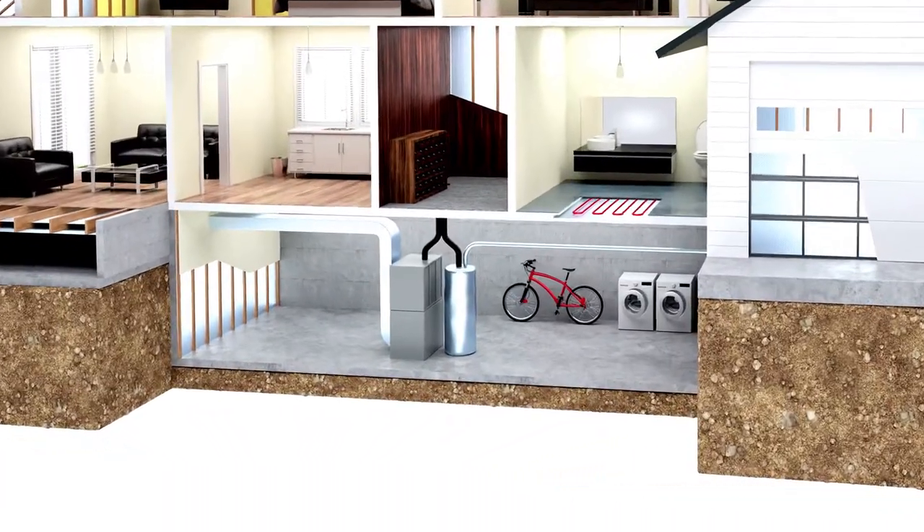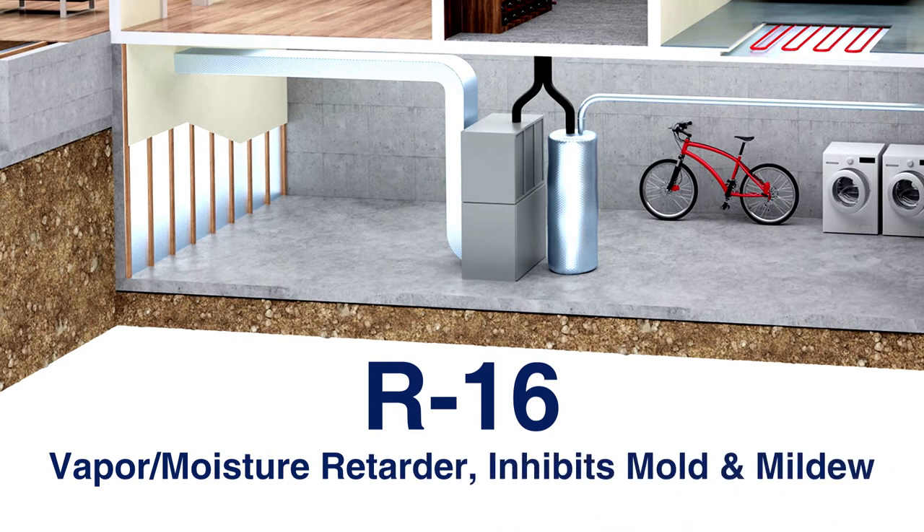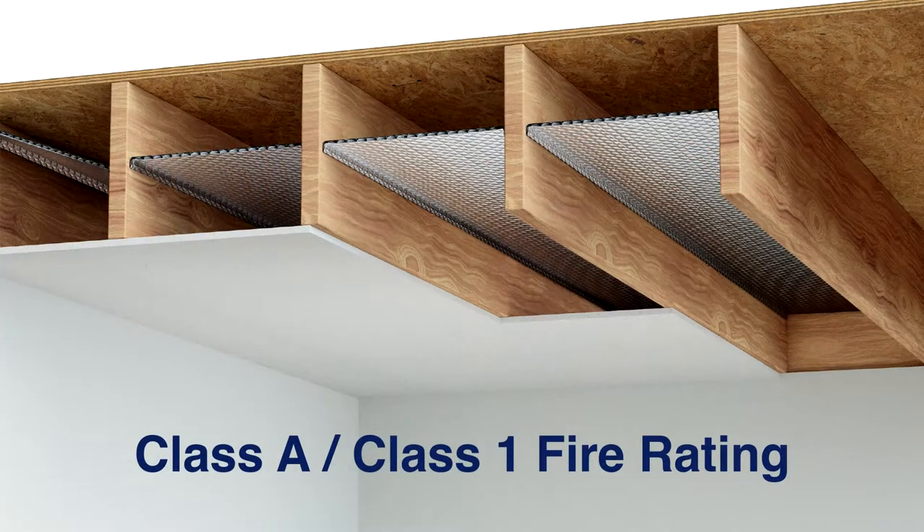Our basement ceiling application provides an R16 value, a vapor moisture retarder, inhibits mold and mildew, and has a Class A, Class 1 fire rating.